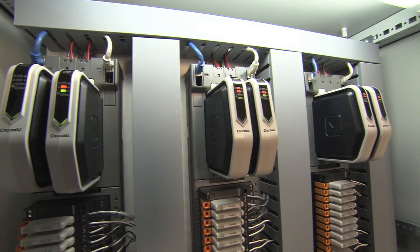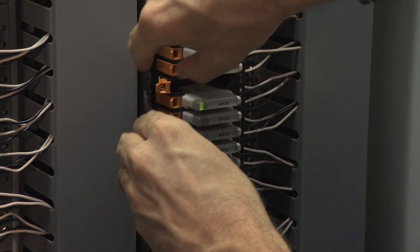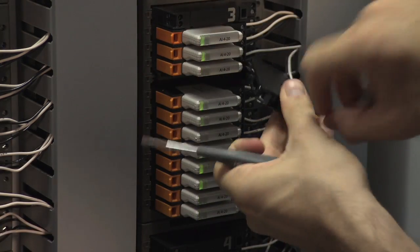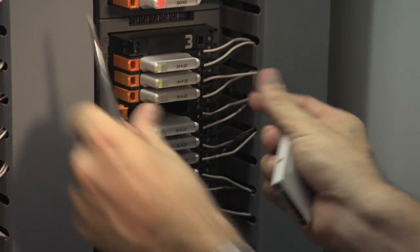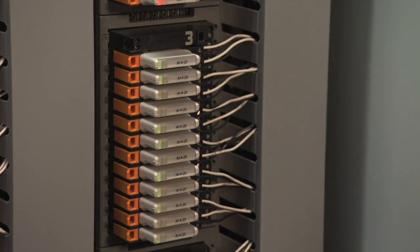Furthermore, electronic marshalling can greatly reduce the complexity associated with change orders — from splitting the controller, moving a point, or even changing the type of a point. Let's take a quick example. Say that you have a skid that shows up that you thought was going to have level transmitters, but instead there are level switches, so we need to go from an AI to a DI. First, I would take my CHARM that I need to replace, remove it, and reset the base by pressing this button, remove the base, reset the keys to neutral, reset the base, take my AI CHARM, replace it with a DI CHARM, and I've just changed that signal from AI to DI without moving a single wire.